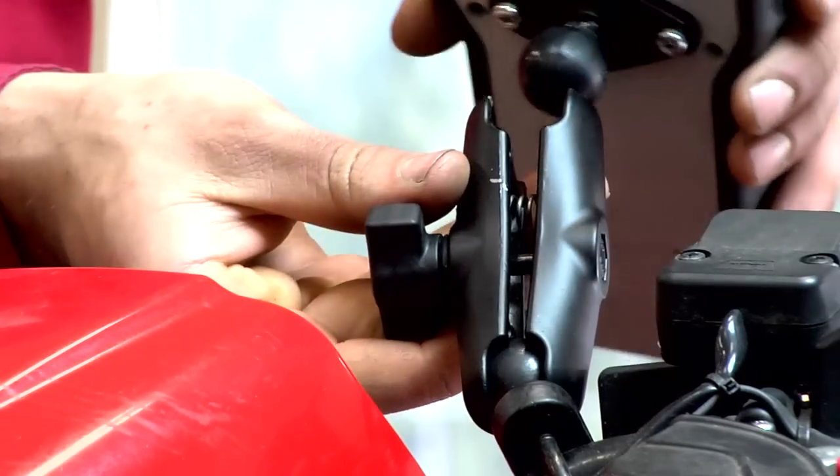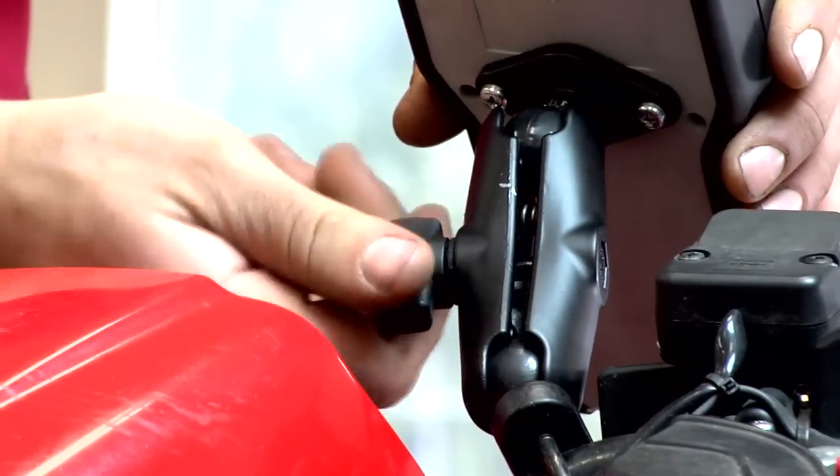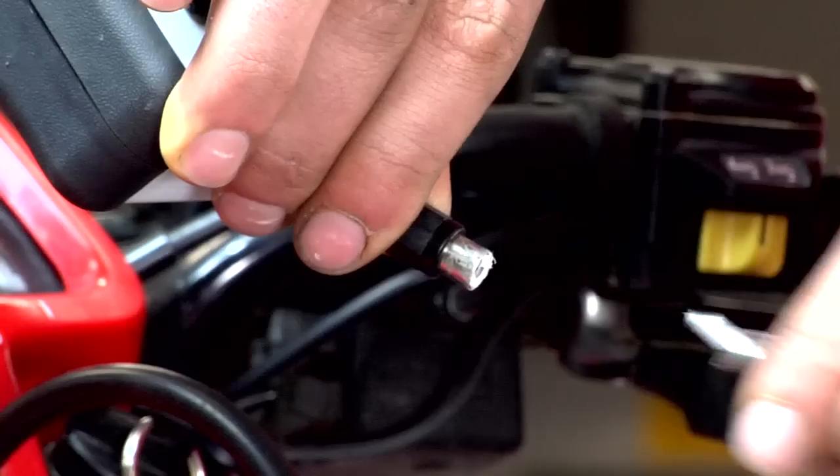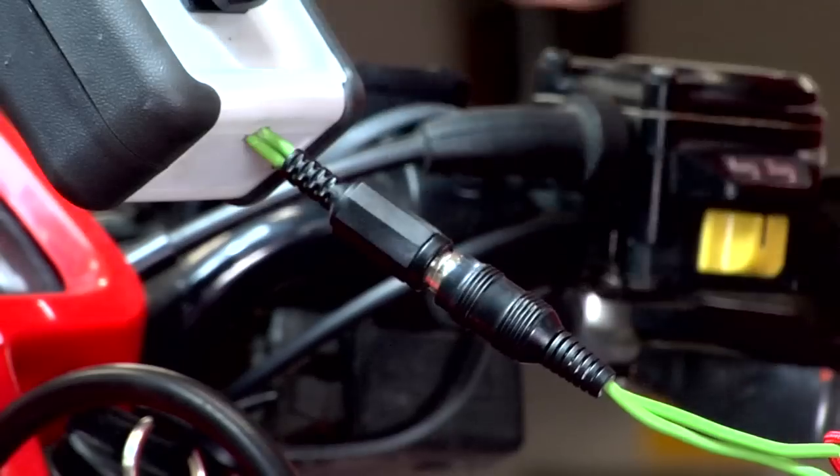Last but not least, mount your control pad at the desired angle on the handlebars. Connect the Cat5 cable and make sure the safety tether cable is connected, and you are ready to blow snow.